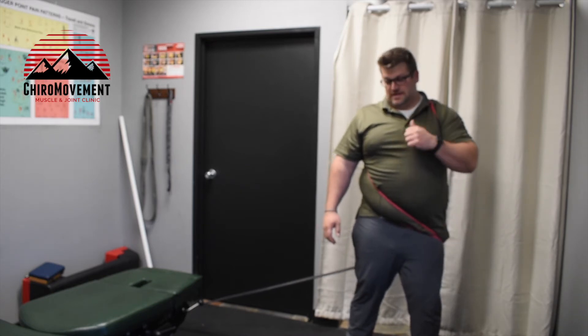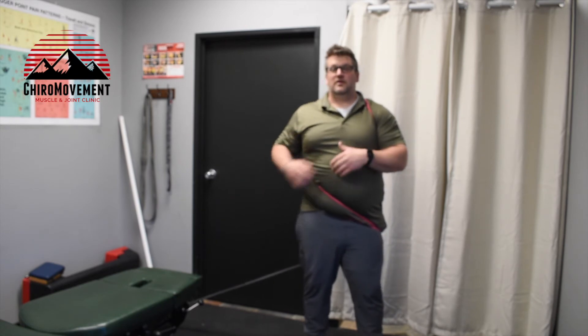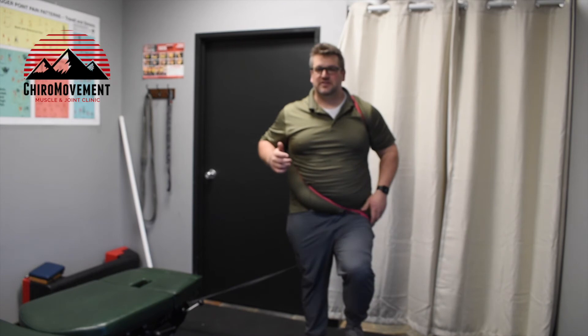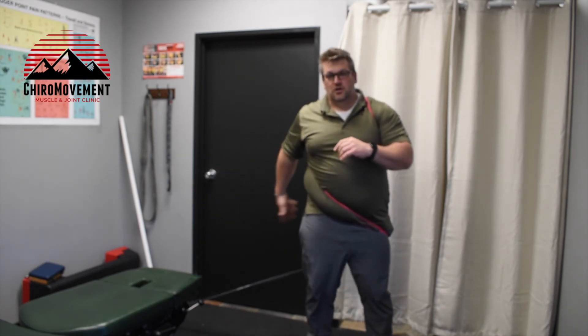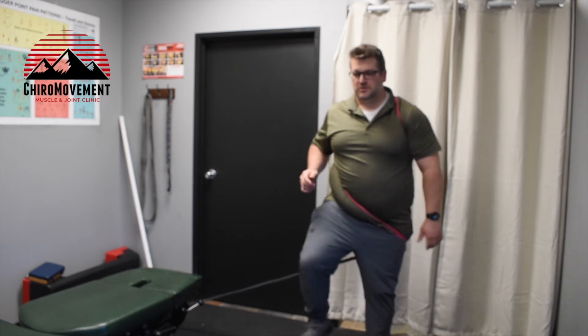Another way to use this exercise is to shorten up the band just a little by taking some of the resistance off, getting a bit closer to the end of it. From there, all you do is march in place. What that does is — while the band is constantly pulling me into left rotation — every time I step, my low back, glutes, legs, and hips have to stabilize me from being pulled into that left rotation.